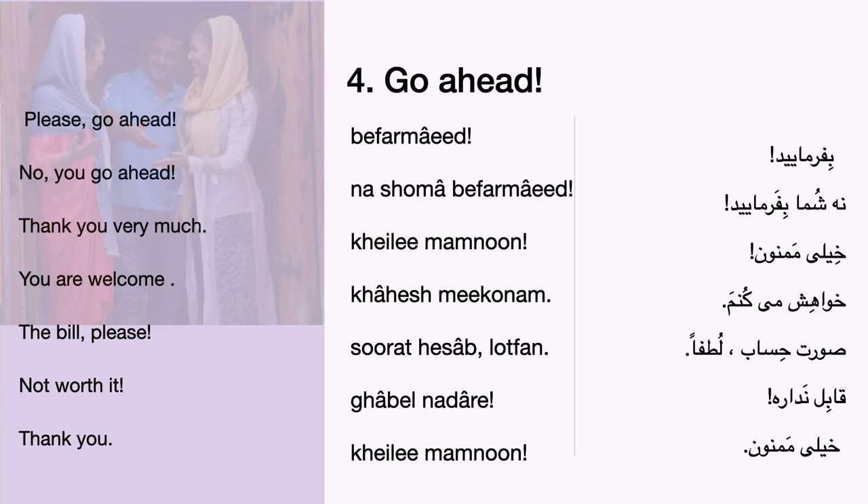How would you say, thank you very much? How do you say, you are welcome?